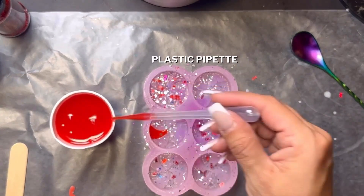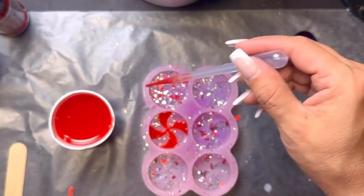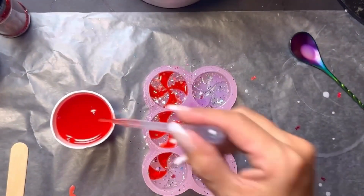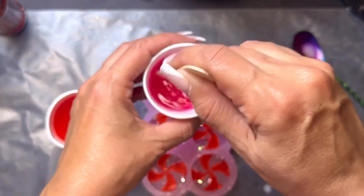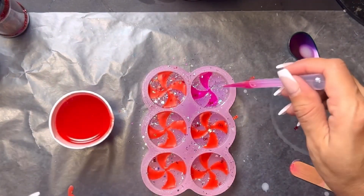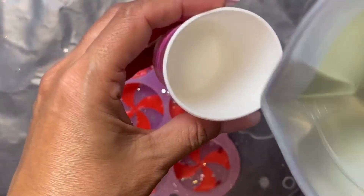You can color your wax any color you would like. Once you're finished, it's very important to allow this wax to cool for 10 minutes. This will keep it from bleeding into the remaining wax you're going to pour in.